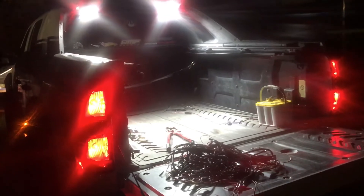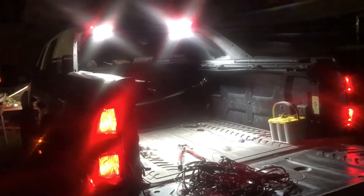And here are the lights at night. They work really well — they light up the whole bed of the truck.